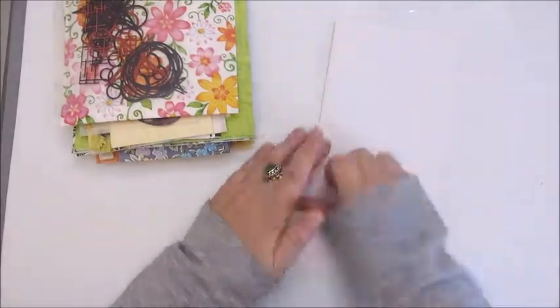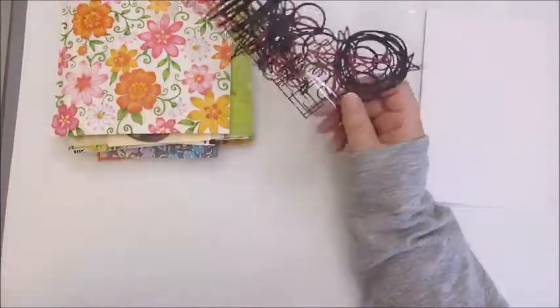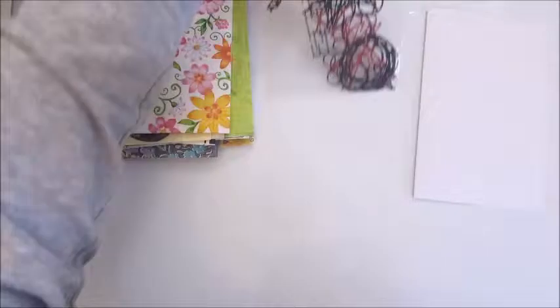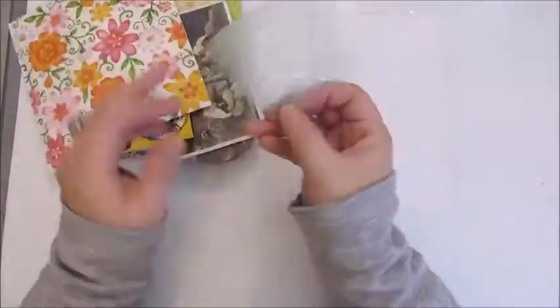I'm playing with my digital kits and products again. But I had made this page about a week ago, so I decided to do the voiceover today and upload it to my channel.